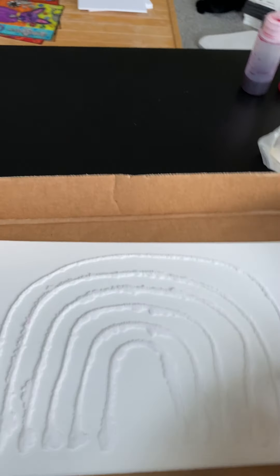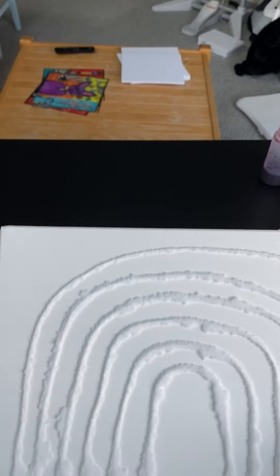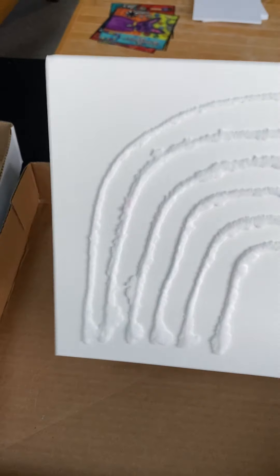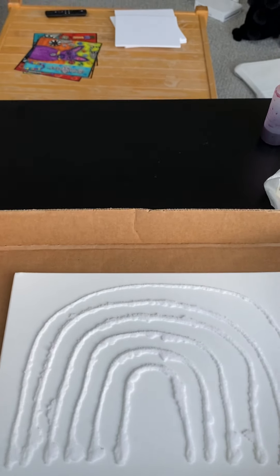What you start with is you want to get kind of a stiff piece of cardboard — or this is mat board — or you could use foam core, or anything just nice and stiff, because if you fold it, the salt falls off.